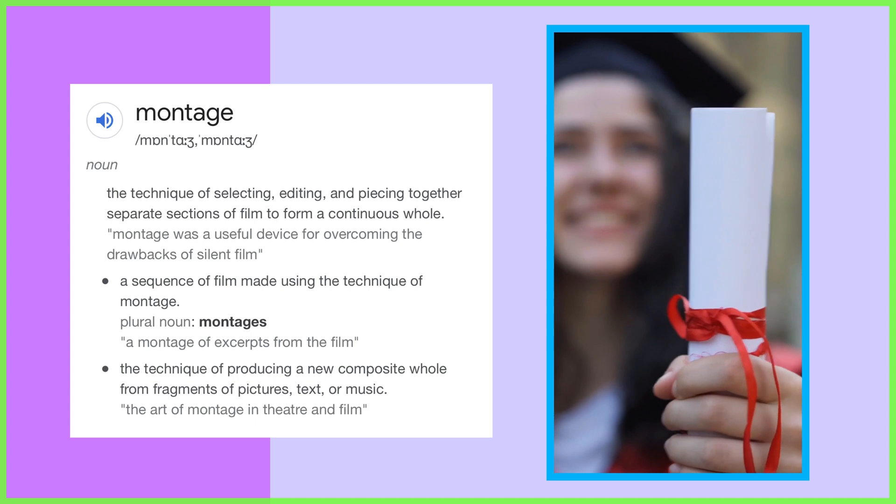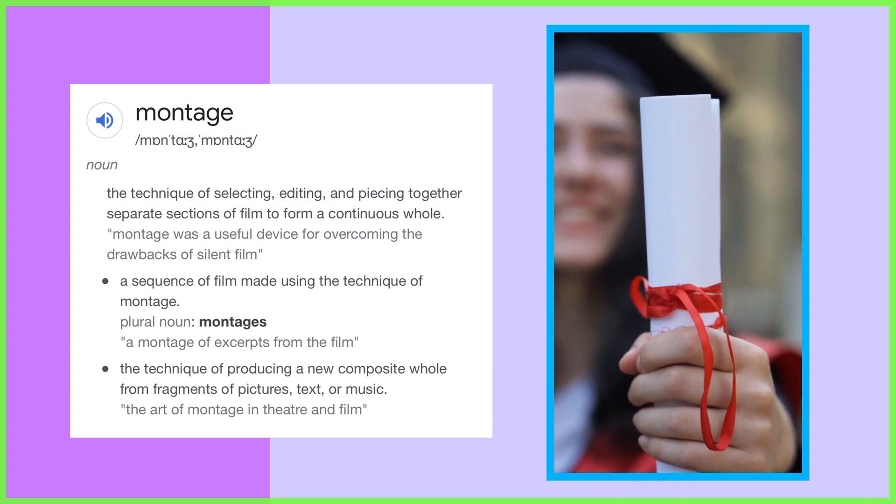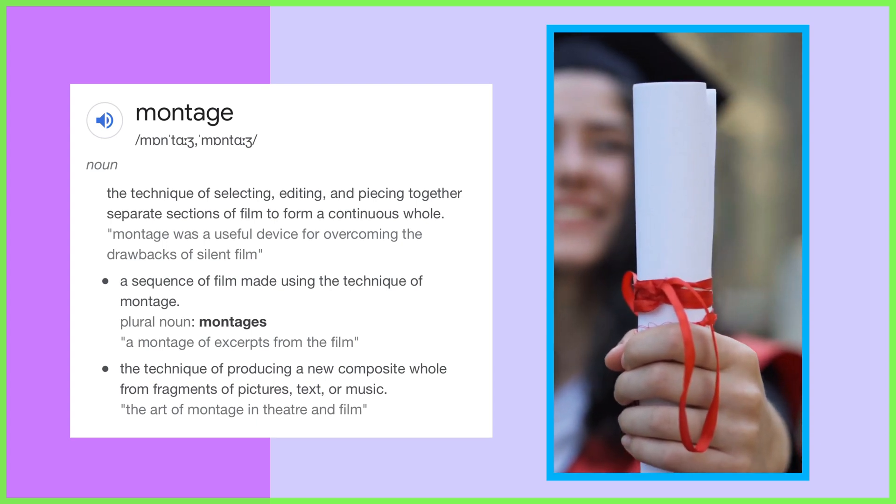That's where video montages come in — a series of shots or clips placed together to form a sequence. With montages we can create beautiful, short and succinct videos ready to look back on in the future with ease.